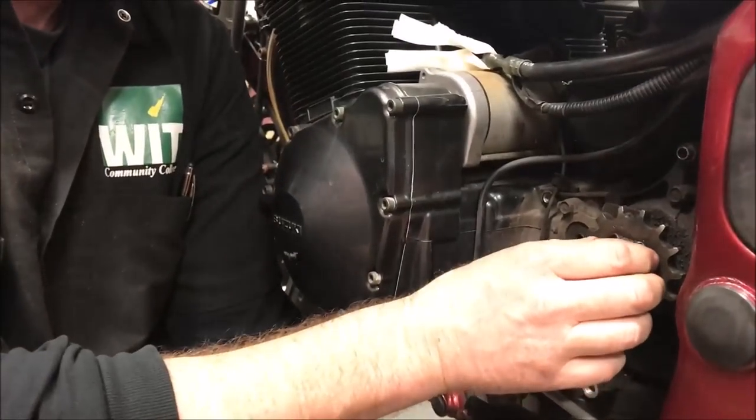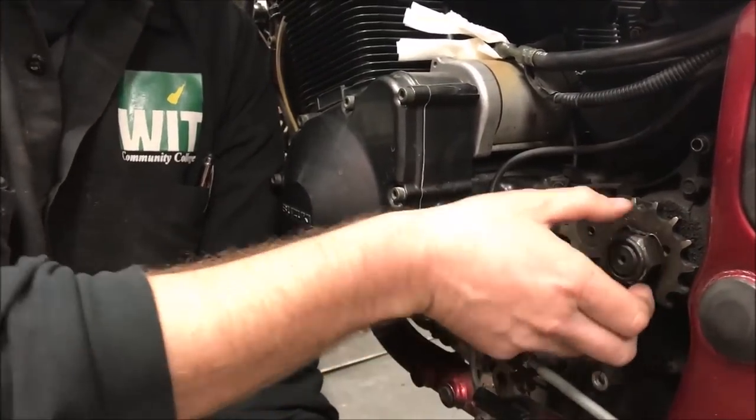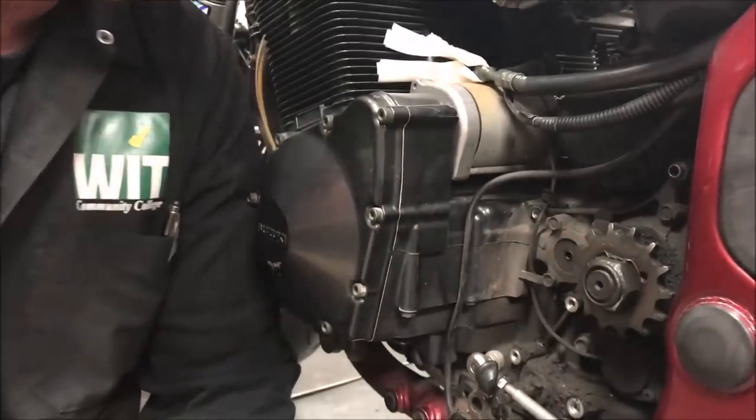Restaking the lock washer is something people plain forget about. You might want to think about moving it to a different spot to grab a fresh bit of metal on that washer.